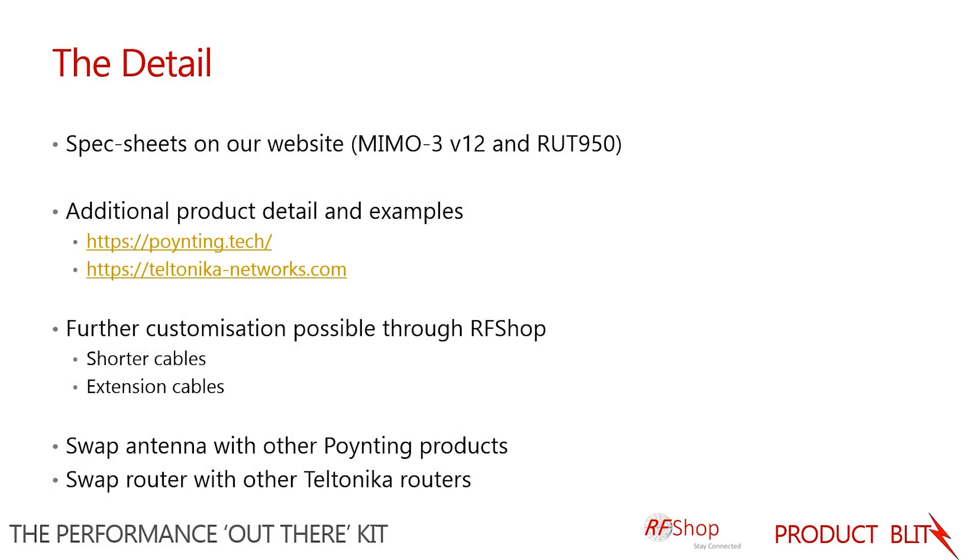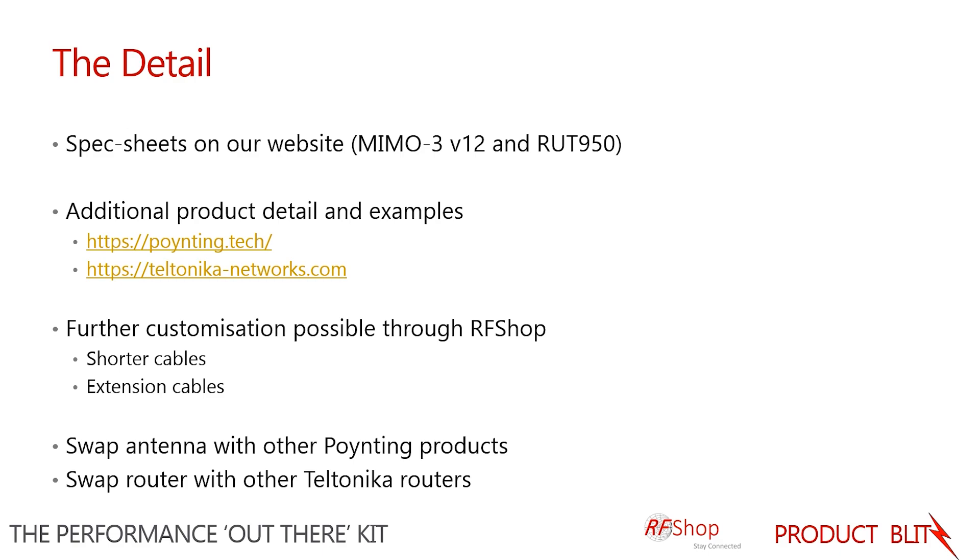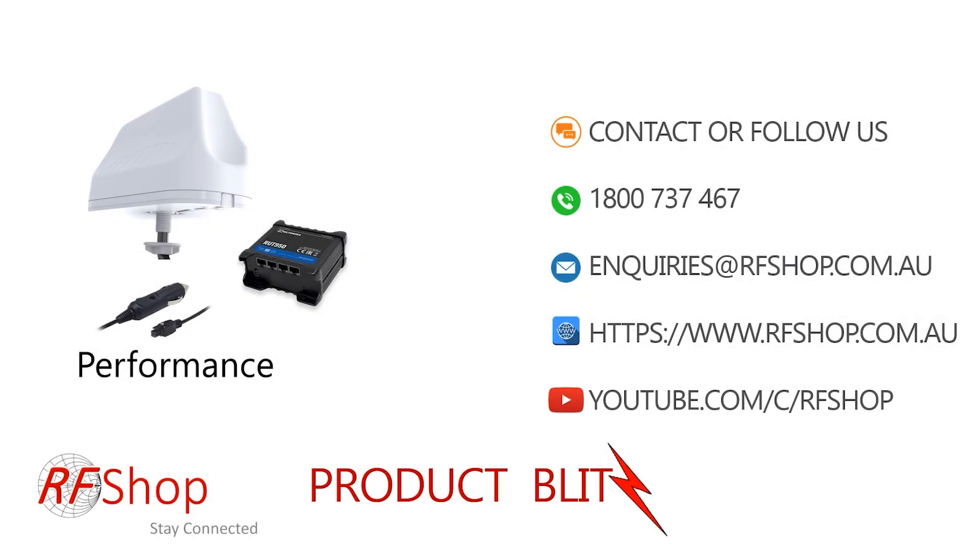If you want any customization of this kit from RF Shop, feel free to let us know. We can swap connectors, shorten cables, or include extension cables if needed. The kit is a starting point — we can also change the router or the antenna to a different model. There are Wi-Fi versions and GPS versions available that can be used in combination with other models of the Teltonika router.